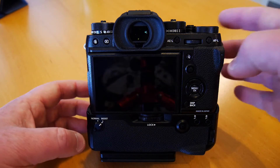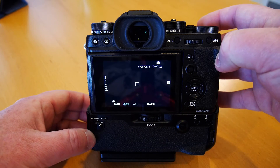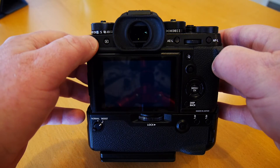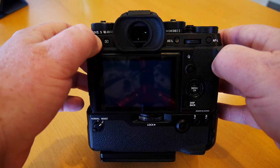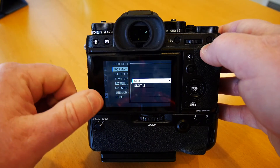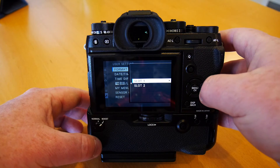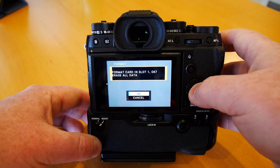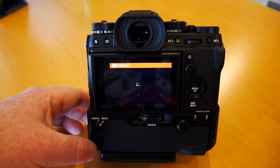Simply turn your camera on and go up here to the corner where you've got your trash can delete button. Hold that in for about 3 seconds, press your back button here — the dial — and it gets you into slot 1 and slot 2. Go ahead and scroll over, scroll up, and select format.